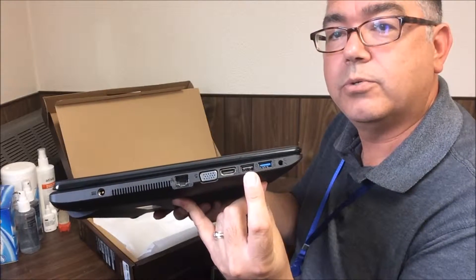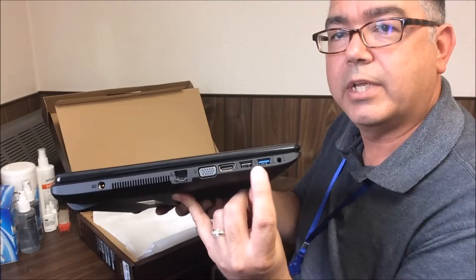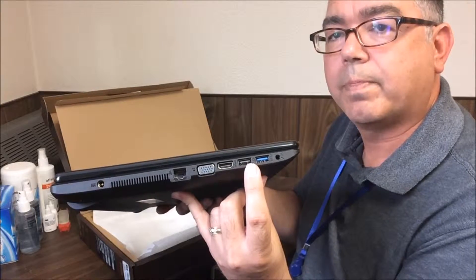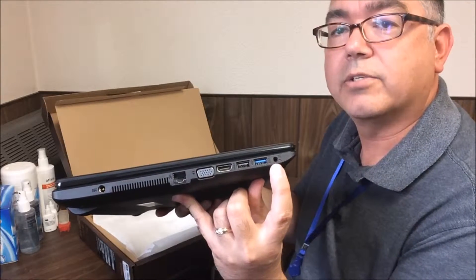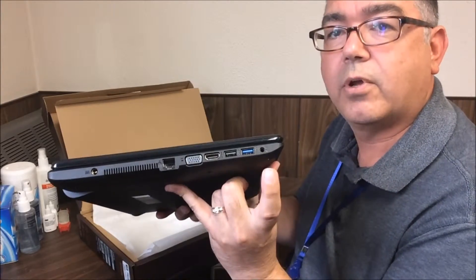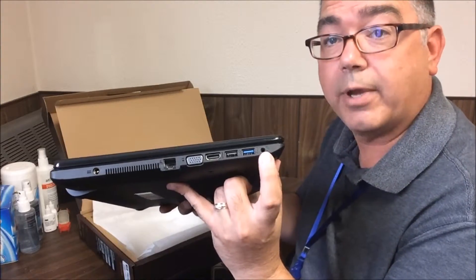This is a USB 2 connection and here's a USB 3 connection. Any USB devices like headphones, microphones, external mouse, external keyboard, things like that — or a flash drive — can connect through here. And then here's your headphone jack. You have built-in speakers in the laptop itself, or you can connect headphones and listen to the audio of your classes that way.